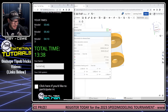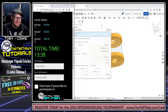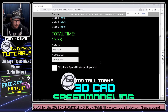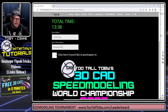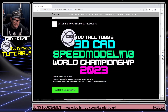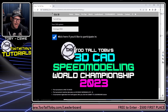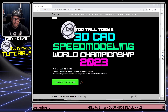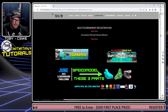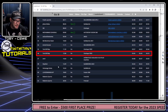I'll put in my name: Too Tall Toby. My CAD system is Onshape Free — totally free at onshape.com/free. That lets me finish the first part of the qualification process. I entered the correct masses, recorded myself doing it, entered my name, and clicked to participate in the Too Tall Toby Speed Modeling World Championship. I chose Submit to Leaderboard and my time showed up. Too Tall Toby — 1338 using Onshape Free. There are so many people on this leaderboard who are so much faster than me!